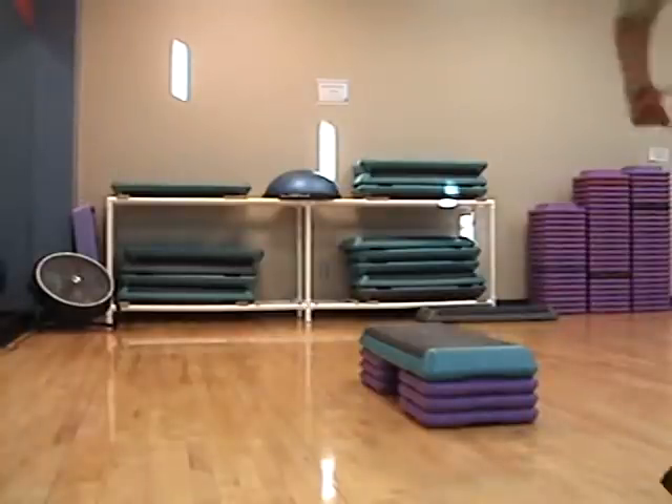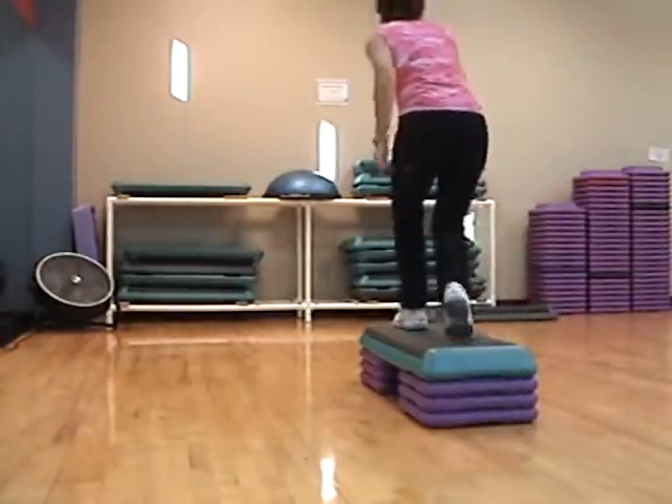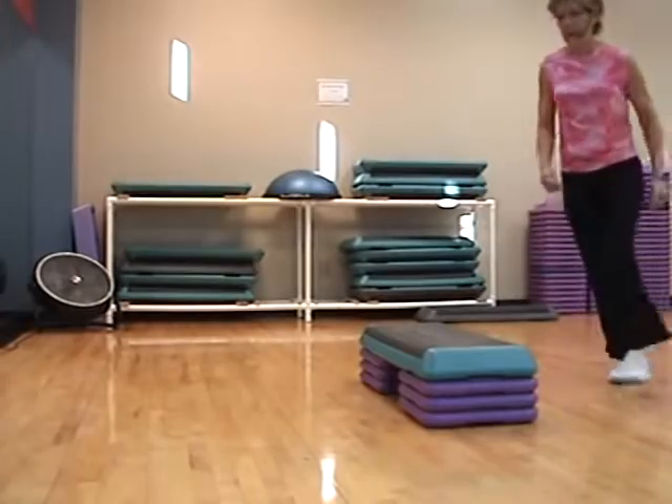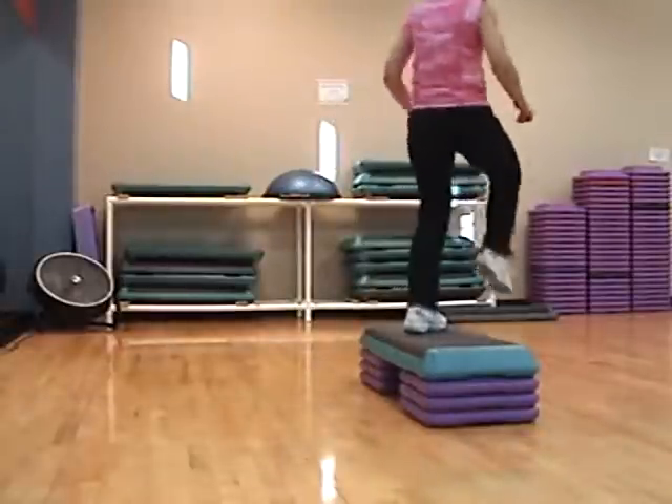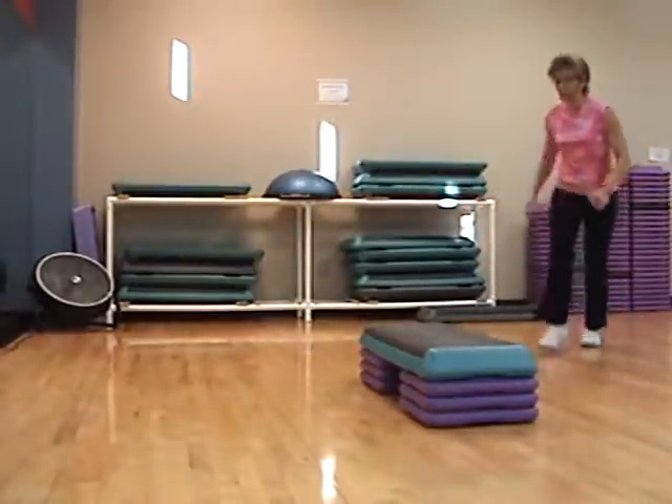Sneak across. Turn right. March. Knee walk, walk, pivot. One more left. Stop straddle around the world.